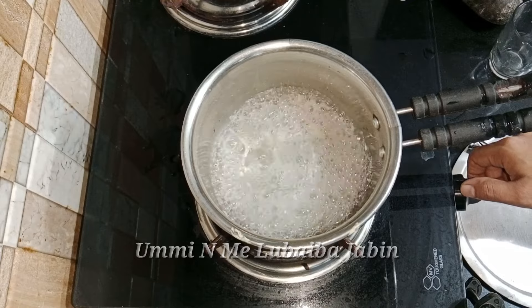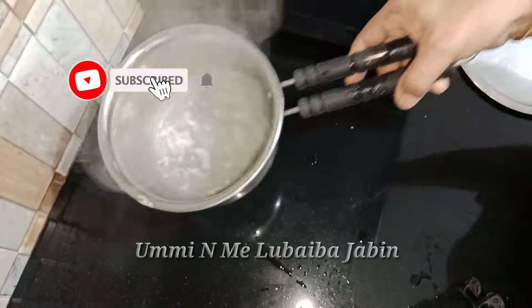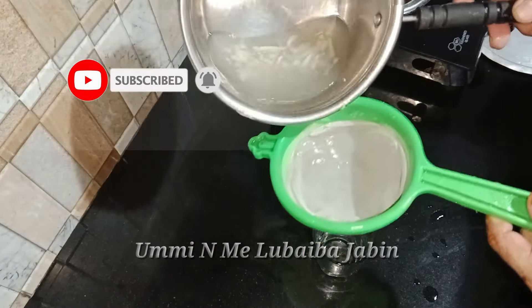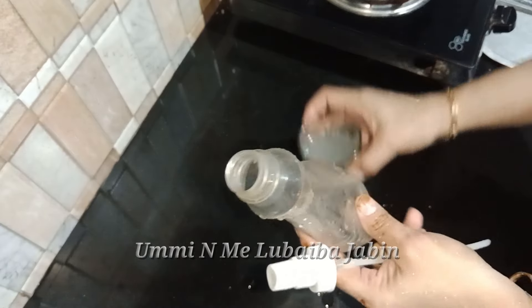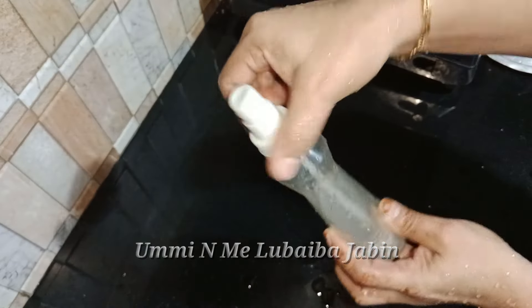If I put it in a glass of water, I'll put it in a glass of water. This is a glass of water. This is a spray bottle, but it's not a spray bottle. We have a bottle of bottle and a bottle of bottle.